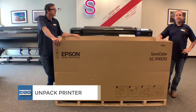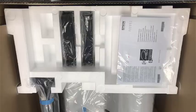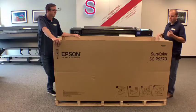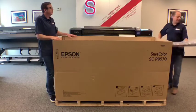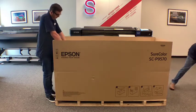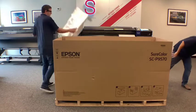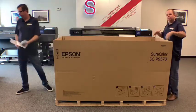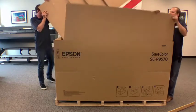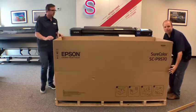Before getting the printer on the stand, we'll go ahead and get some loose items out of the top of the box. First is the actual printer basket fabric, then the media roll adapters, a couple of pieces of styrofoam, and brackets for the media eject. We'll also remove the inner cardboard sheets on the front and back sides, then lift off the remaining box.